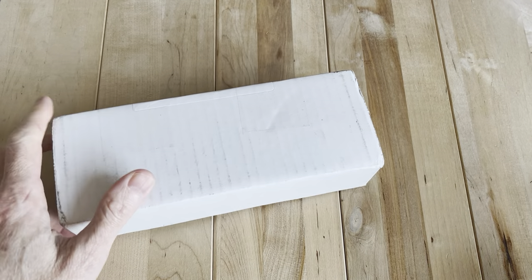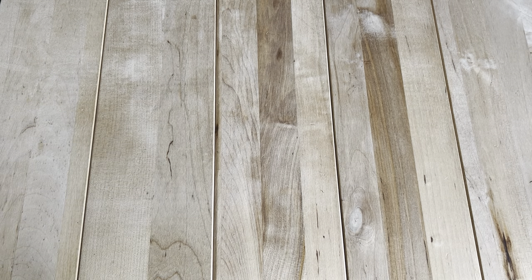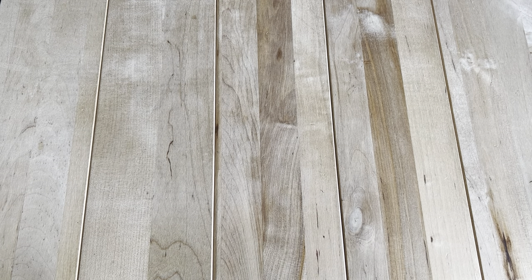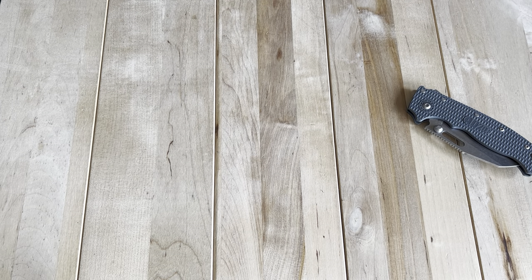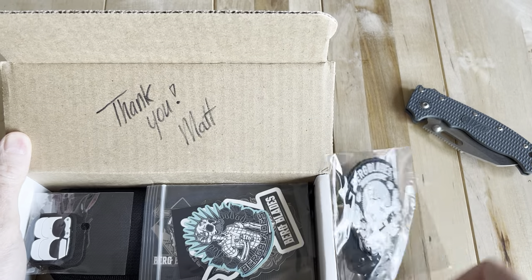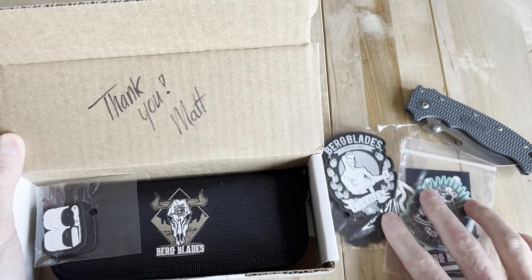Welcome back. We got a knife here and I'm going to open this one up off screen to protect the innocent. Got my receipt out of here — thank you from Matt at Bergblades. Cool swag included in there.